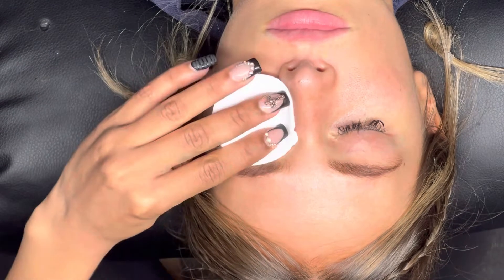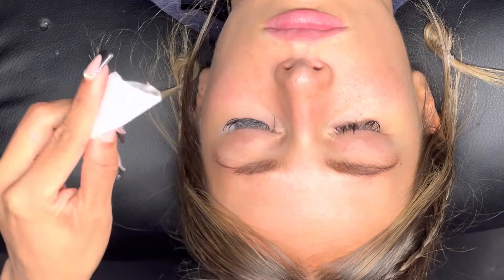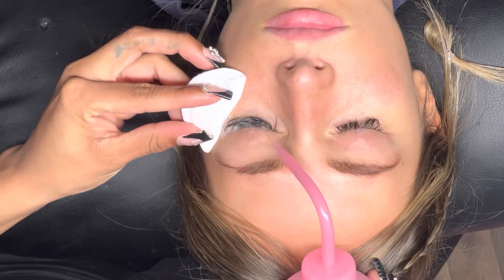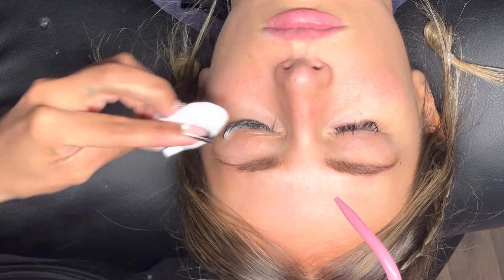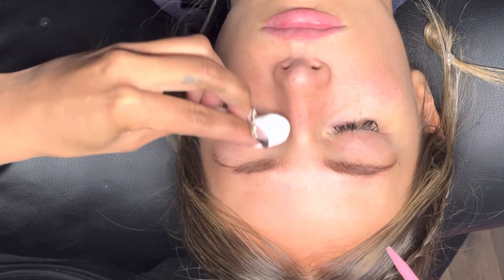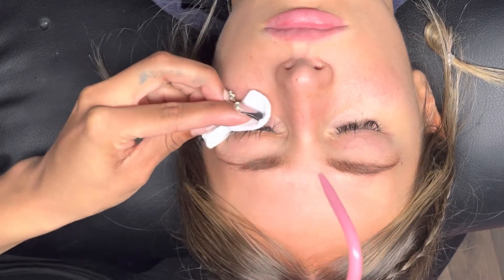I typically advise my clients to wash their lashes four to six times a week. Everybody is different — some clients are more oily than others, and some clients have health factors that play into their retention. Regardless of whether you're washing every day or three times a week, you need to be washing your lash extensions if you are a constant wearer or thinking about getting lash extensions.